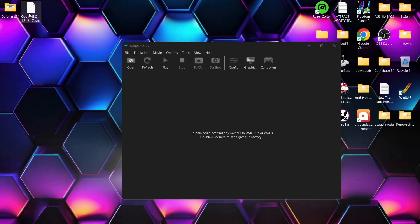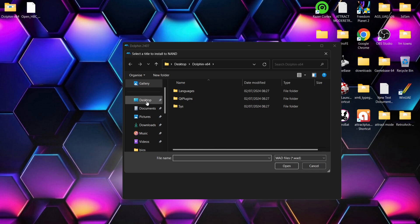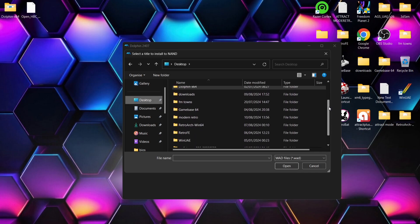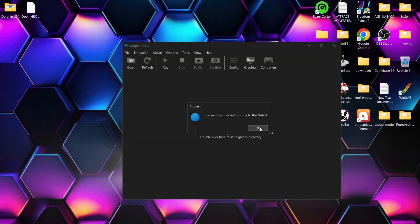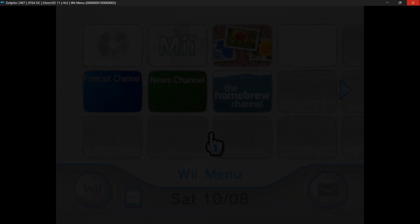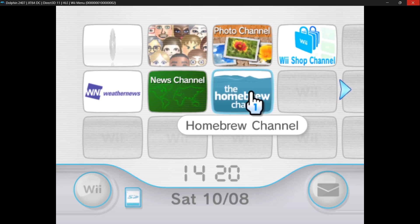Now I'm going to install the homebrew channel. With Dolphin open again, go back up to Tools, down to 'Install WAD'. I'm going to go to the desktop and select my homebrew channel dot WAD. Double left click — 'Successfully install this title to the NAND' — press OK. Then go back up to Tools, 'Load Wii System Menu', and here we go — we can now see the homebrew channel in my Wii menu.